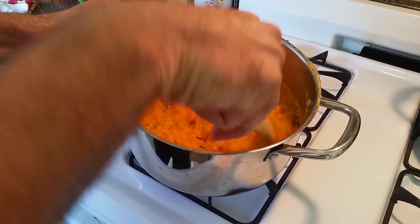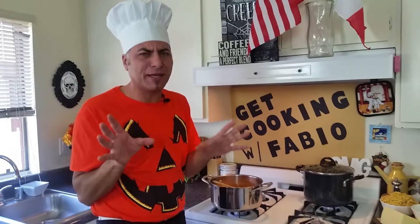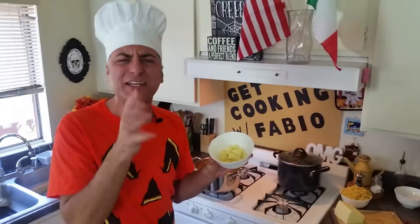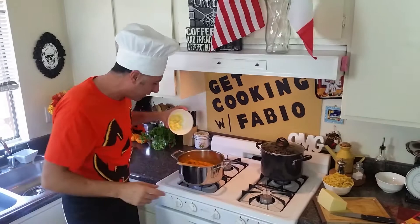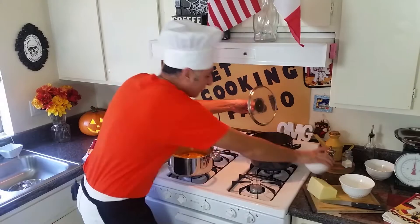Look how nice it is — it's creamy and smells so good. Now I have a little trick for you guys. This is one of the main ingredients that's gonna make everything taste better, and nobody knows about it because it's mine. It's a quarter pound of aged cheese — they call it Asiago. Just small pieces — throw it in there and mix a little bit until it gets creamy and melty. Then it's time for the pasta!